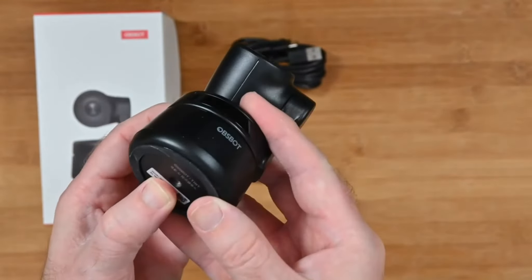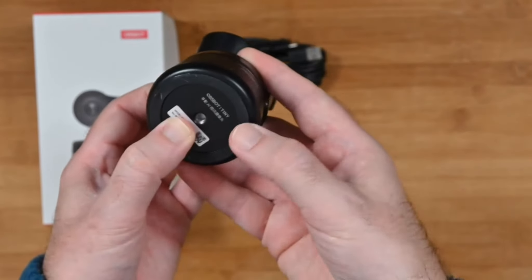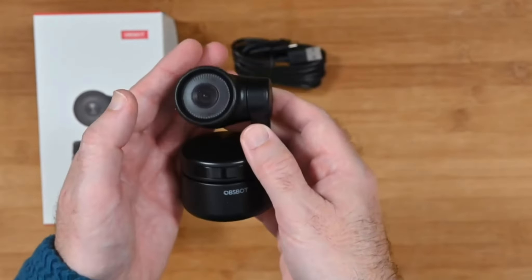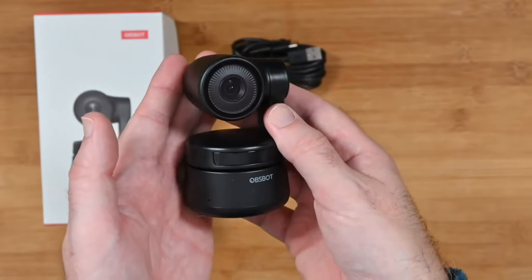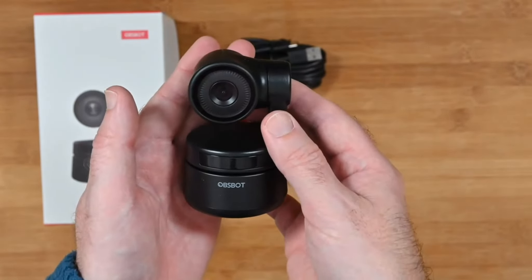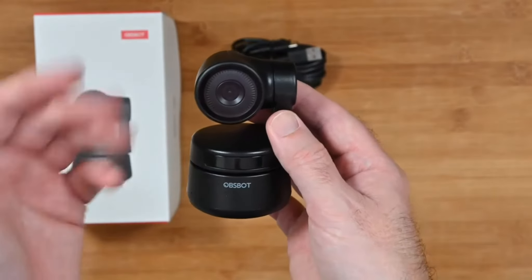On the bottom here we've got a threaded mount. We've also got a little rubberized piece on the bottom to keep it nice and steady on your desk. I think the OBSbot Tiny is a great camera — easy to control and great results.